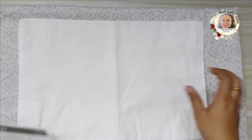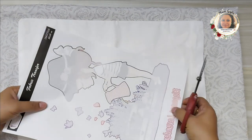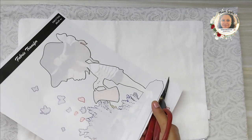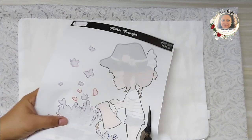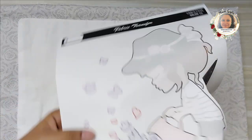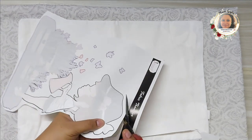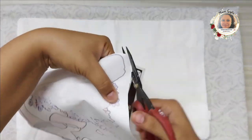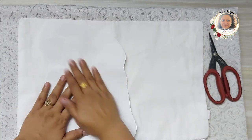All you need is the fabric transfer sheet, the cloth you want to transfer onto, and a very hot heated iron. Place a little cloth beneath to give it some cushioning. Cut your image a little closer — not very close, but fussy cut your image so you can decide nicely how you want the placement to be. I'm using this pretty girl image because I wanted to make a little cushion for my baby.